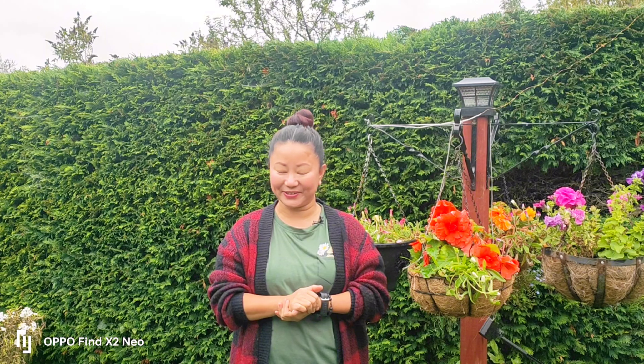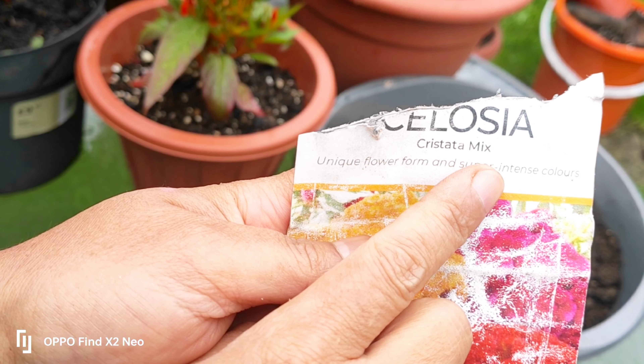This is the first video of celosia and crystal mix.